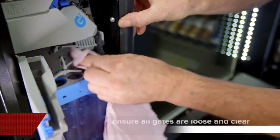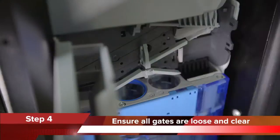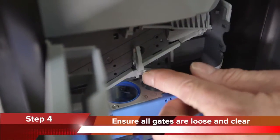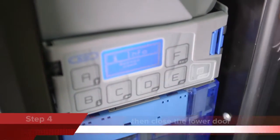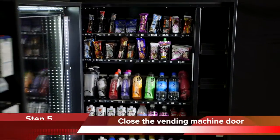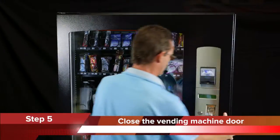Step 4: Ensure all the gates are loose and clear and can move freely, then gently close the lower door of the coin mechanism. Step 5: Close the machine door once cleaning is completed.